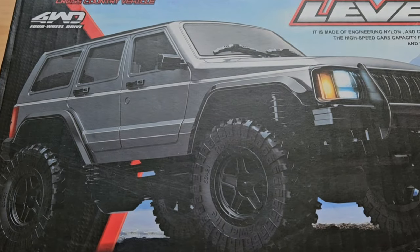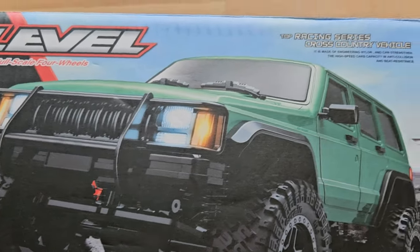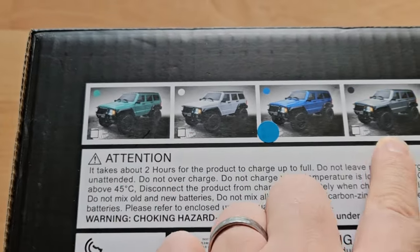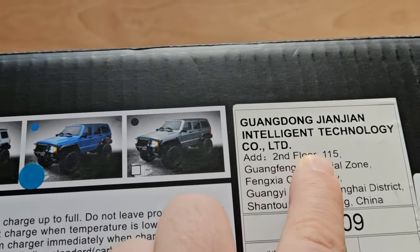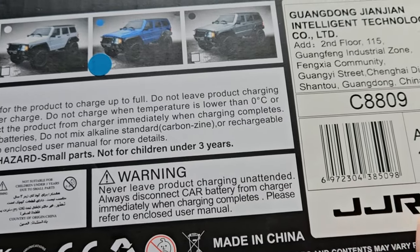Hi everyone! In this video I'm checking out one of the Traxxas TRX-4M clones made by JJRC. It's the C8809 and I want to see what you get for your hard-earned money. Here it is — the C8809 JJRC. The remote looks familiar and they also call it the level. The box also gives us a clue: the JJ in JJRC stands for Jianjian, from Guangdong Jianjian Intelligent Technology — short: Jianjian RC.